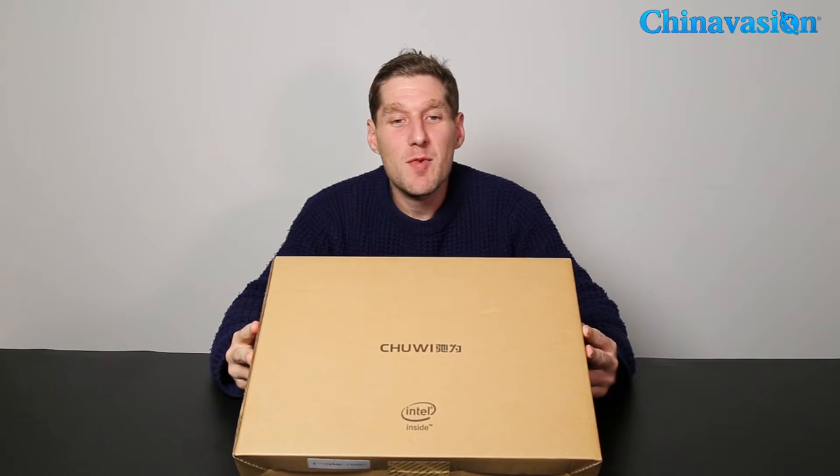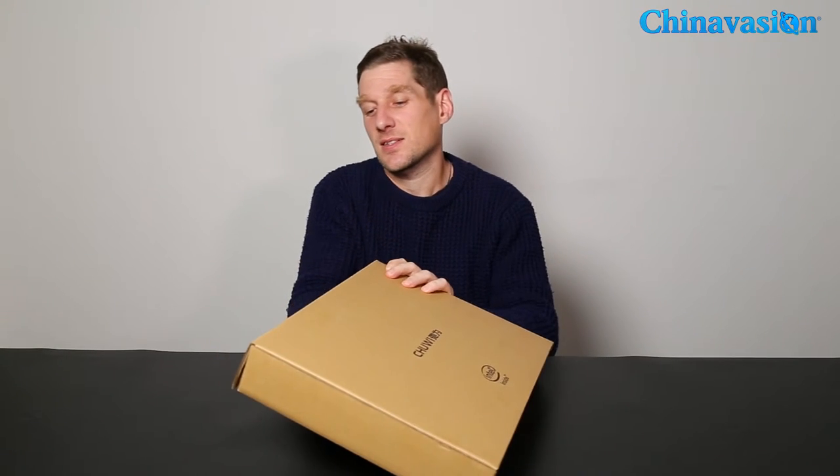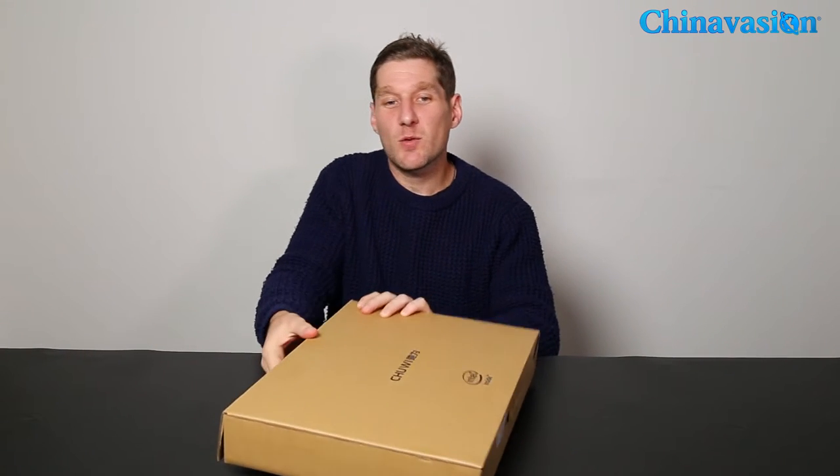Hey guys, we're back with another unboxing video. Today we're going to have a look at the TrueWay lapbook — let's open it up and see what we get in the box.